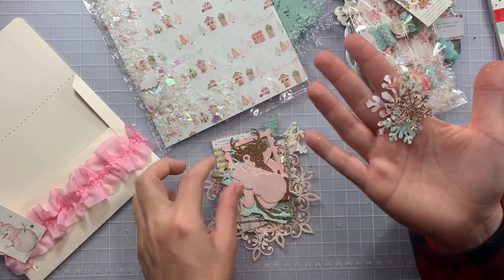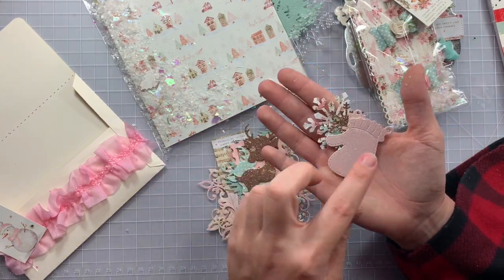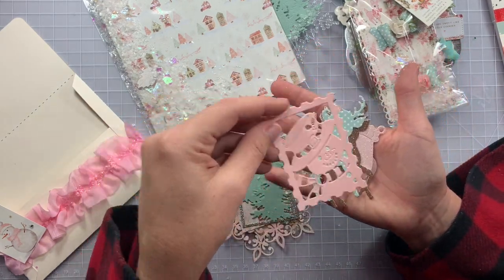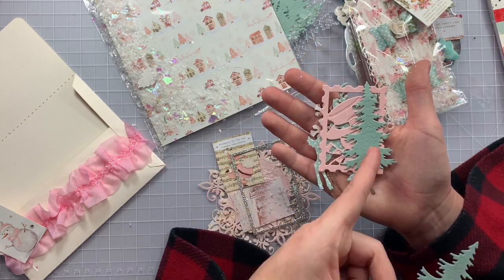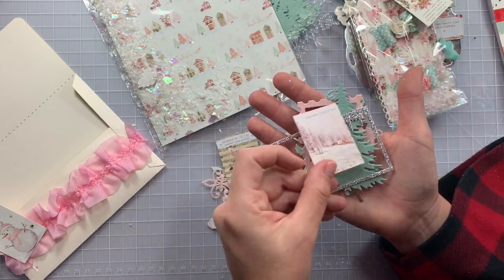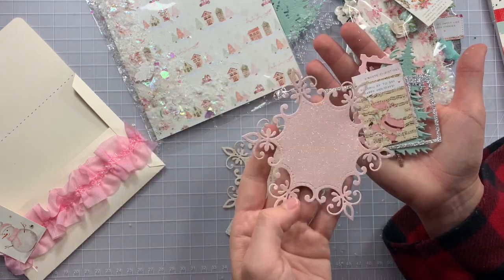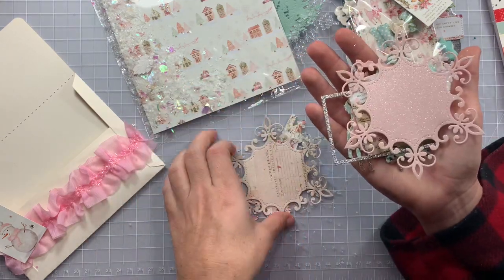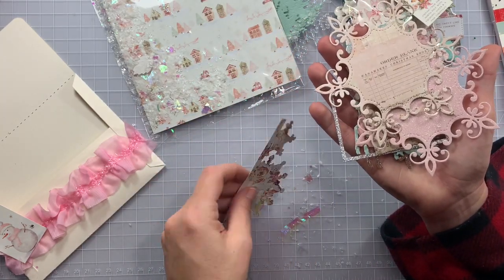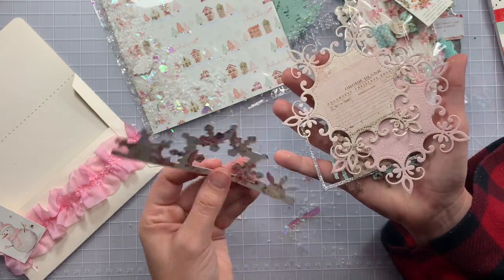Look at these gorgeous snowflakes — there's a snowman, a little mitten, and a cute little deer. I love that stamp! There are icicles too. And the little ephemera pieces — look at that stunning snowflake with die cut words.